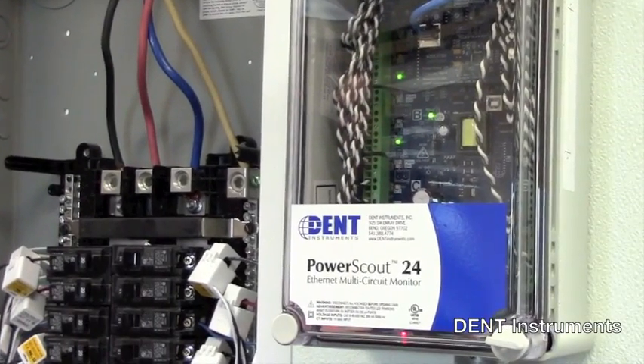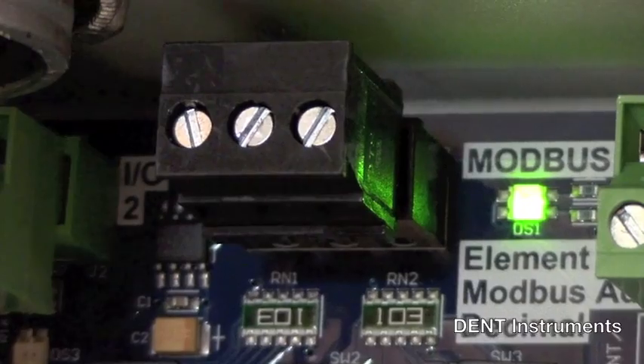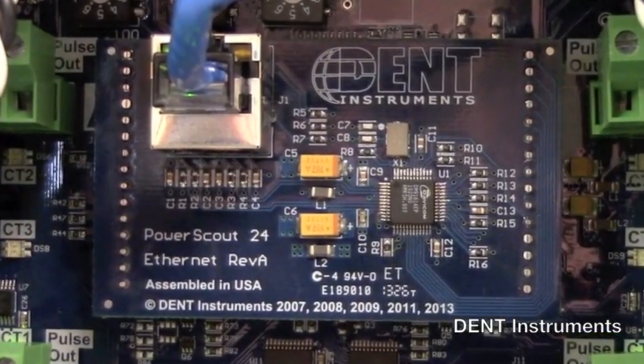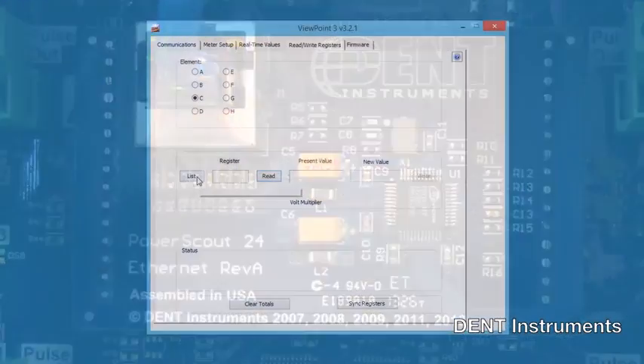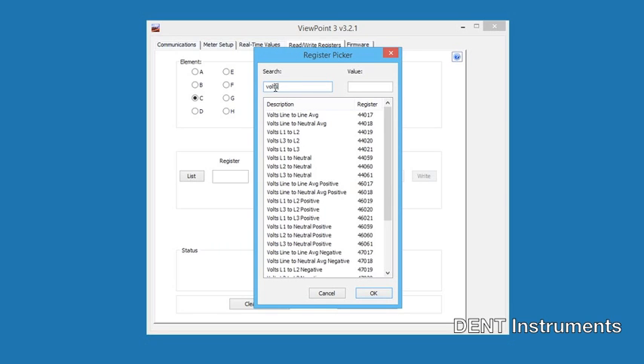Two versions of the PowerScout 24 are available: a serial RS-485 version and an Ethernet version. Both models allow you to use either industry standard Modbus or BACnet protocol. There are over 50 electrical and power measurement parameters available per meter element, and data updates occur once per second.